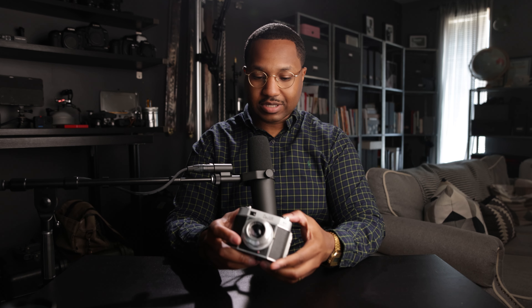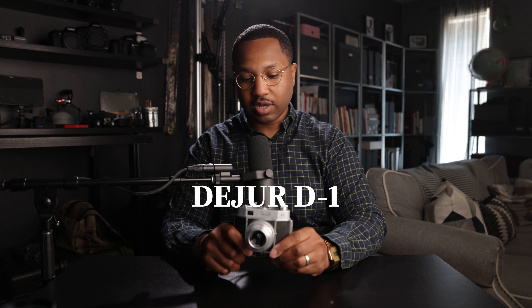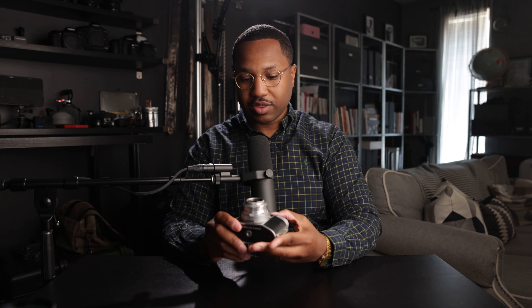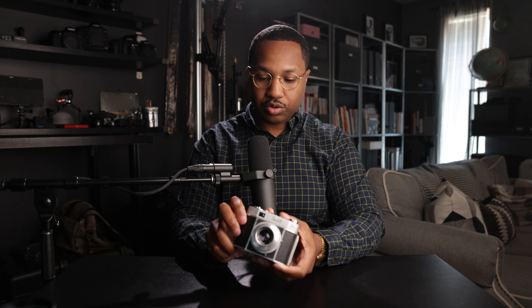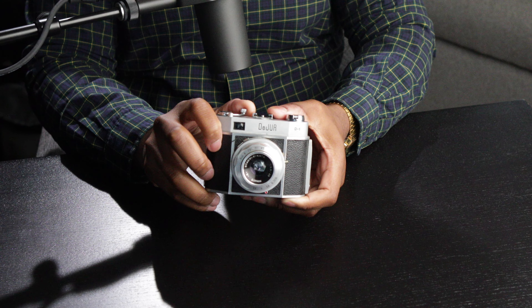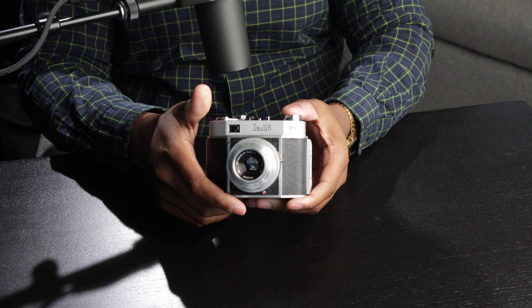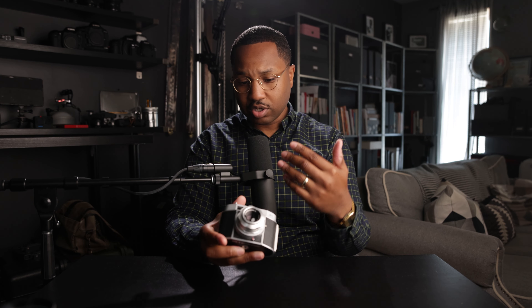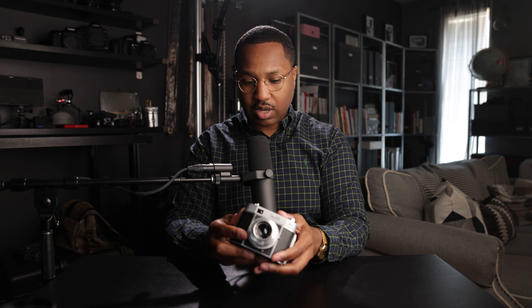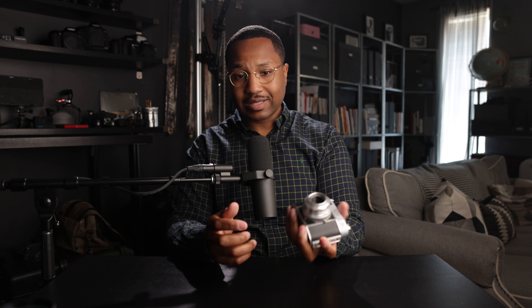I picked up this camera — gifted, for like 50 bucks. It's called a DuJour D1. It's a 35mm camera with a 50mm f/2.8 lens. The cool thing about it is that you have to crank twice to wind the shutter before you take your shot. It's a really small film camera. You can't change the aperture, you can't change your shutter speed. Nothing too fancy, but it was something cool to add to the collection.